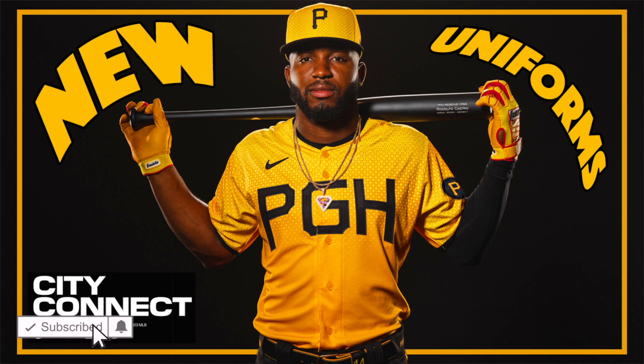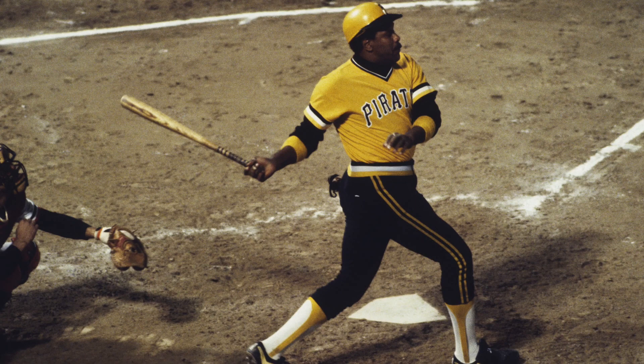It's another team getting black pants. Every team this year has gotten black pants but the Braves. I don't know if Nike told all the teams to do it, but at least when the Pirates wear black pants it makes sense, because they have worn black pants before and it doesn't look weird for the Pirates to wear black pants.